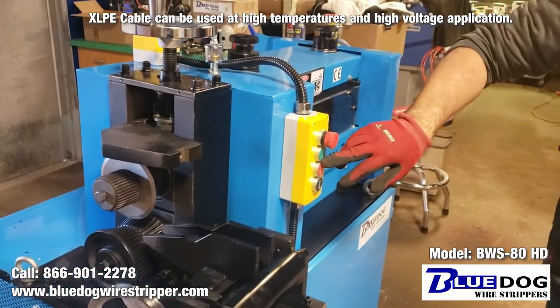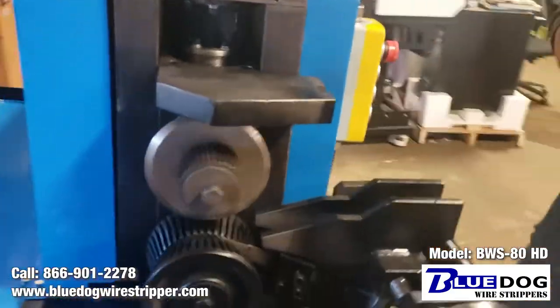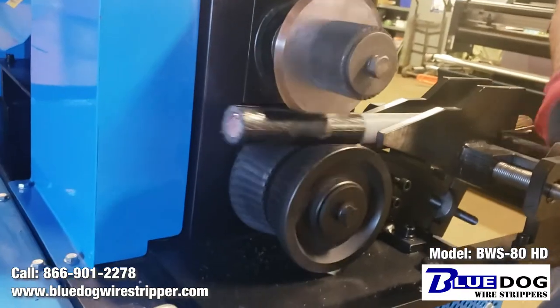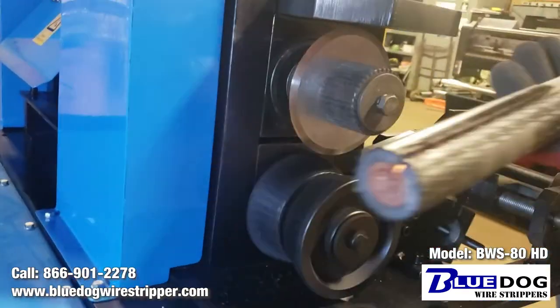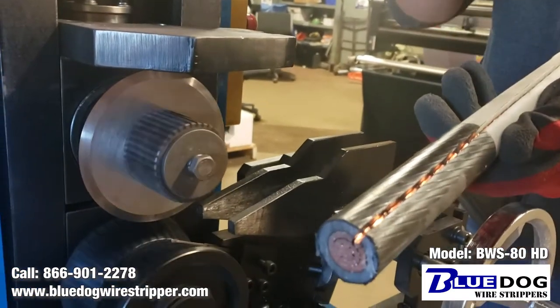I'm going to turn the machine on and we're going to strip this bad boy. I'm going to pass the machine. Because of this thickness, we have to run it through twice.